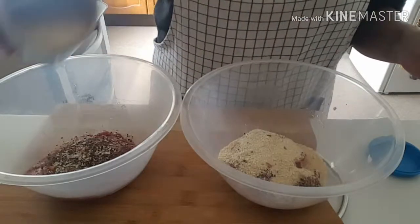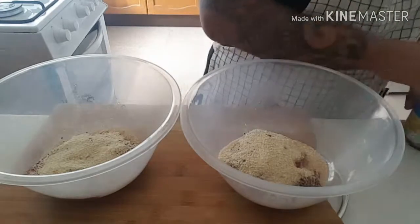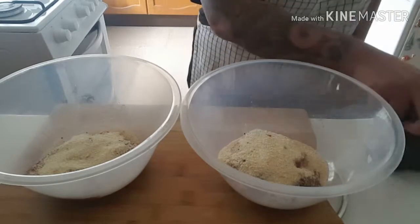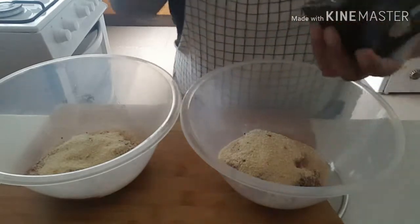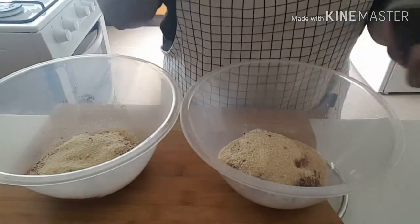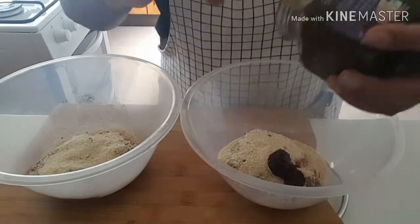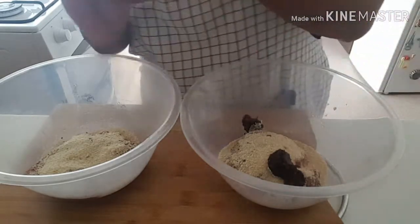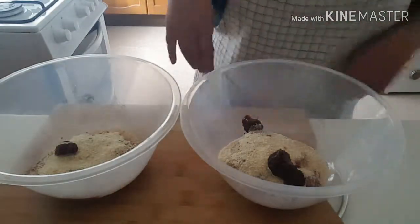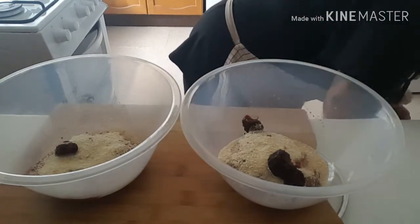Now time for the breadcrumbs. As you guys probably know, I don't really weigh or measure — I just throw it all in and see what it looks like. For the wild boar, I'm actually going to put a bit of the fig and date chutney straight in there just to help it along. I might even put a tiny bit in the zebra as well, just to help it along.